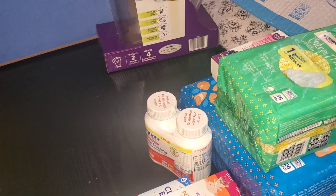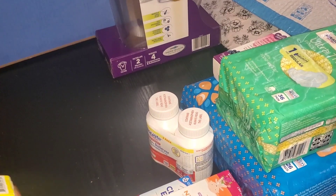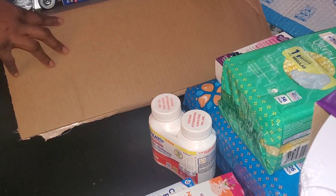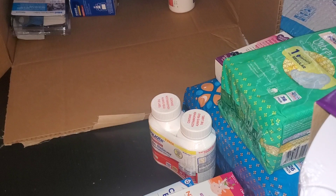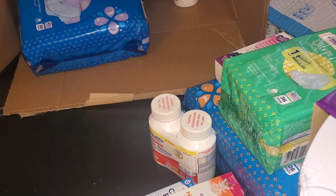We have some more items here in this box. I'm going to show you all the inside of the box. Let's go ahead and pull everything out.